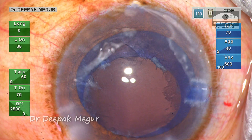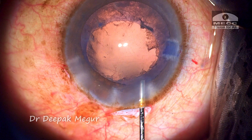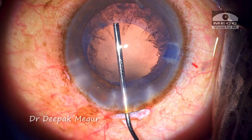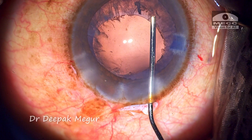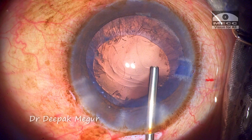As soon as I come out, we can see the entire capsule bag complex move forward. I should have injected OVD into the eye before coming out. I try to clean up the capsule by irrigating with BSS, then the capsular bag is deepened with viscoelastic before cortex aspiration is gently begun.